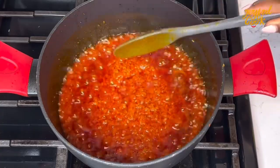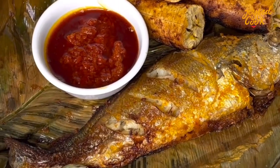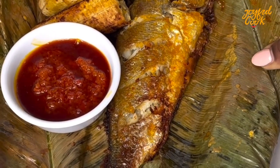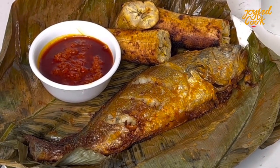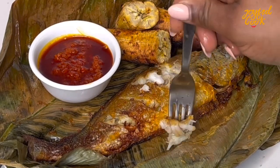Now please feel free to use your charcoal grill or your oven. This method is just showing you that you can make quick grilled fish using a microwave. Plus, I have gotten quite a number of questions if this can actually happen. So here we go. Thank you so much for watching. See you in my next video. Bye.